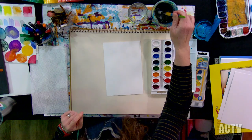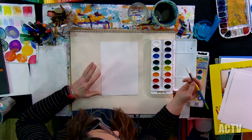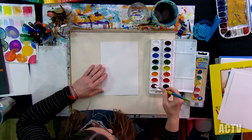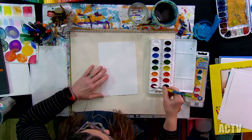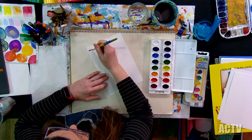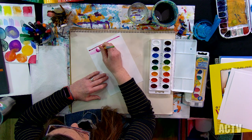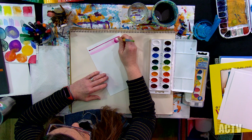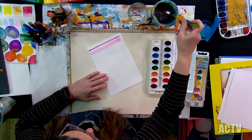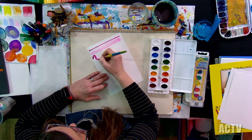I'm going to wet my brush. I'm going to start with this pink — I love this pink in this set. I'm going to start by making some different thicknesses of lines to see what this brush does. I can do thin lines, or I can press all the way down and do a thicker line. Notice the difference in value — this one's darker and this one's lighter.